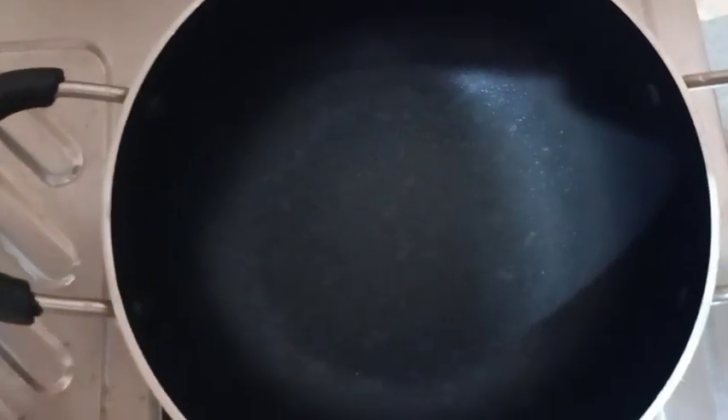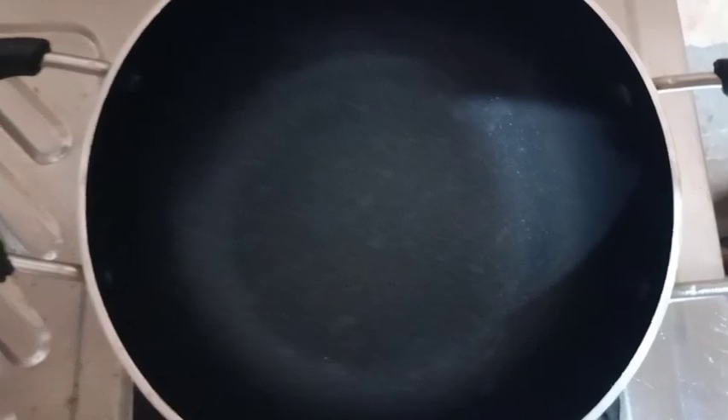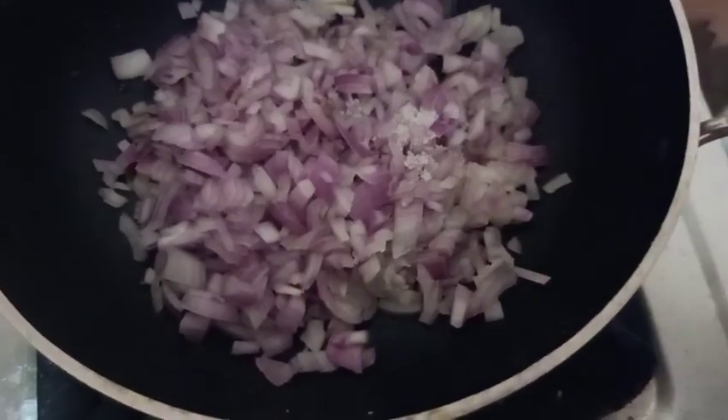Now you will get a chakka recipe. Take 2 tablespoons of sunflower oil. I am going to cut the chakka recipe. This recipe will blend. I need to make a small piece of boneless chicken.